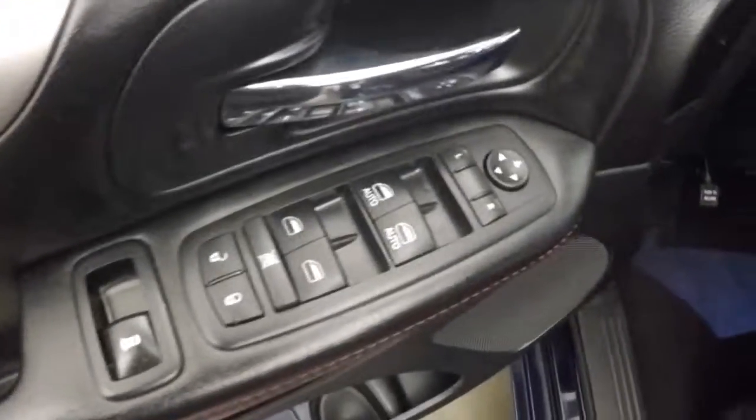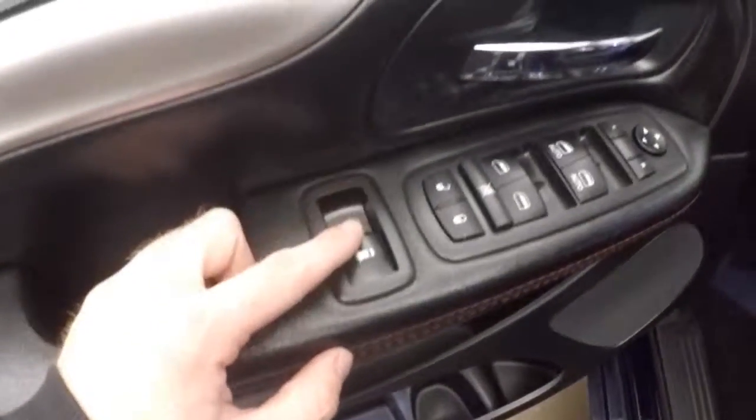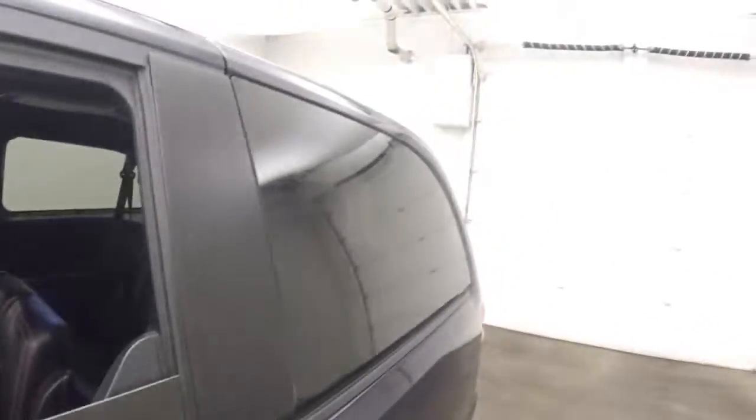There is a button on the pillar right there, getting all the controls on the door. This one does have a button here to control the vent windows in the back — open and close them.